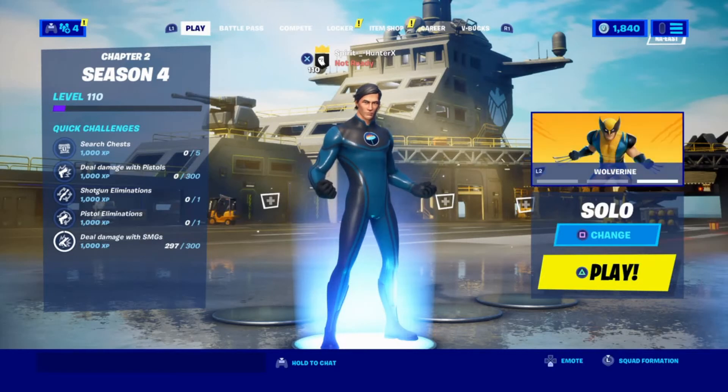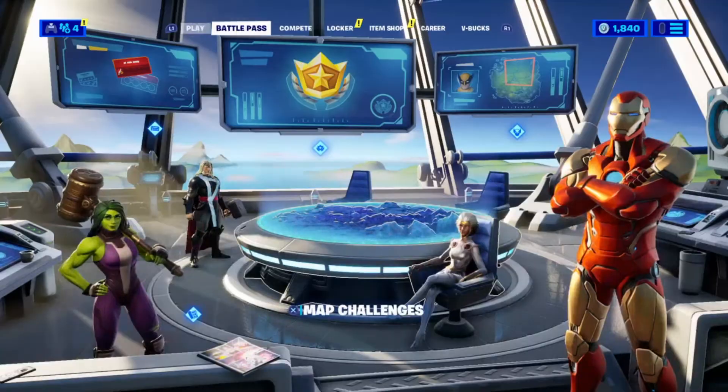What's going on everyone? Spirit Hunter here back with another video. I'll be teaching you how to make Mr. Fantastic in Fortnite. Let's get into it.